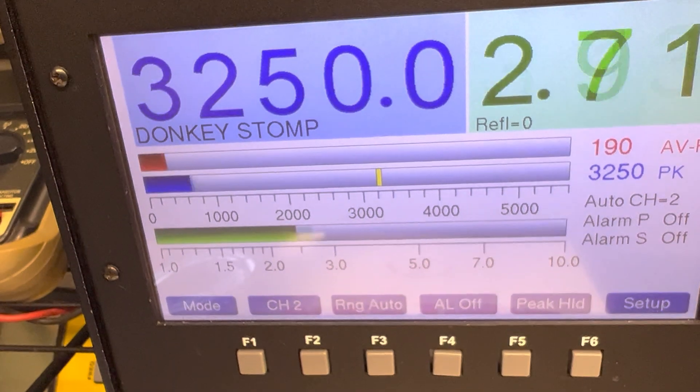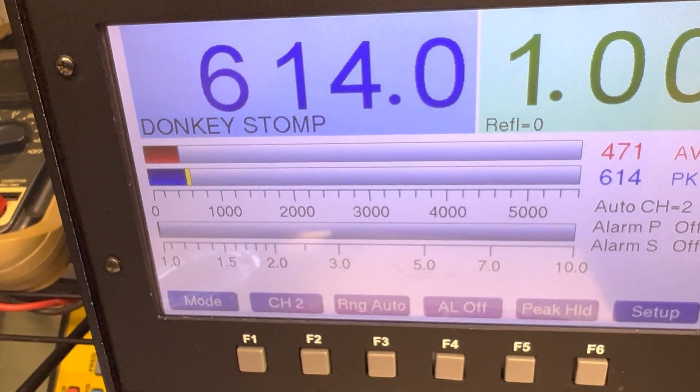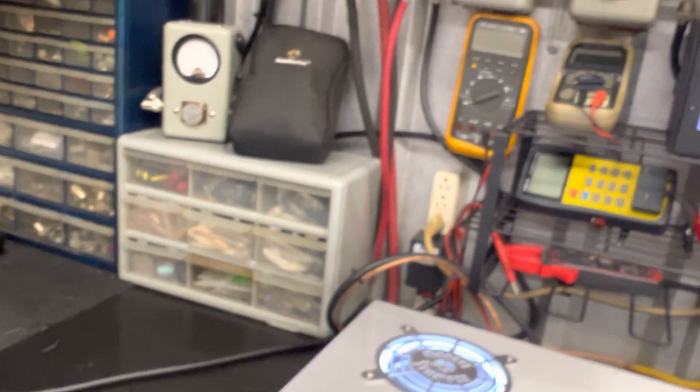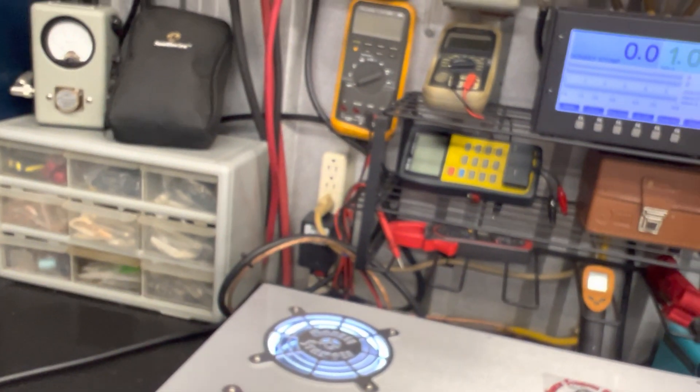It drops back because I didn't get the RF power up, but I'd run this right down — that's what I would do. You guys can do it however you want to.